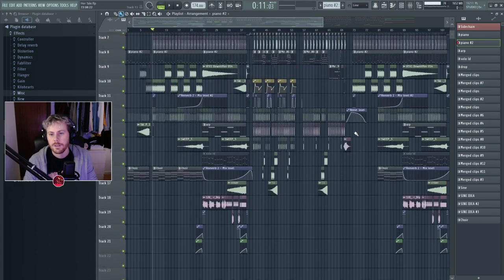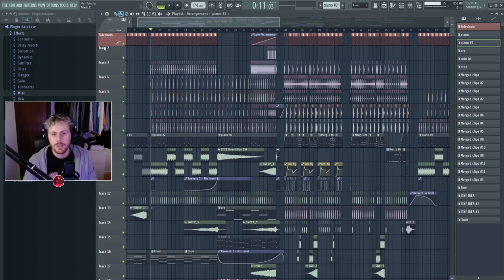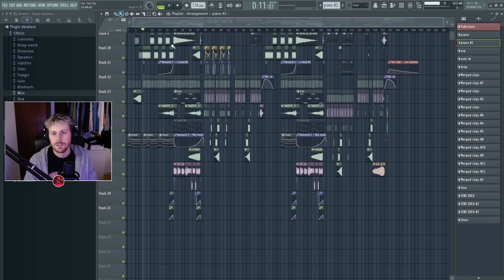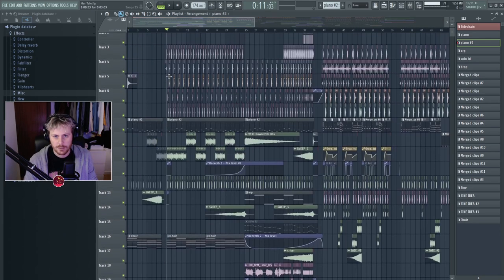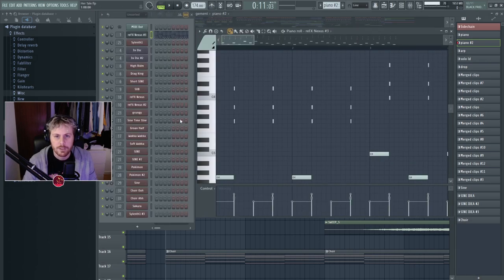Very simple — it might look like a lot but it's like nothing at all. Track one through seven is just all drums — an instrument, it's literally as it is. There's almost no layering. The project is way more simple than I imagined.